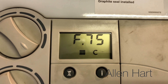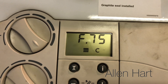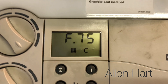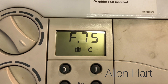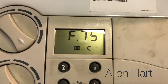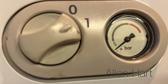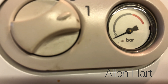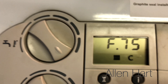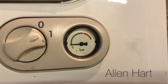We've still got the F75 fault code showing, so we'll just put a bit more in. The pressure is now starting to go up on the gauge — we can see it there starting to rise.